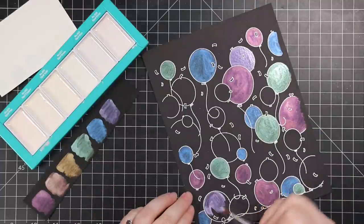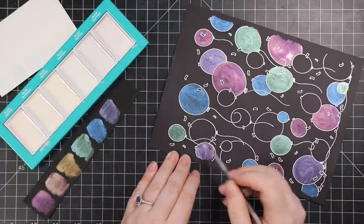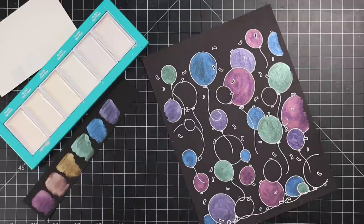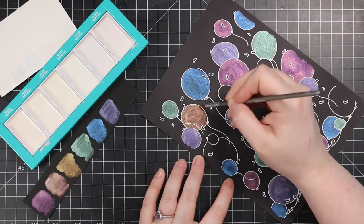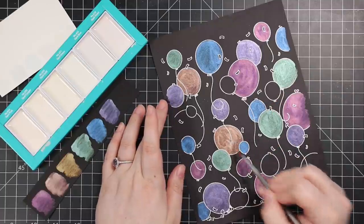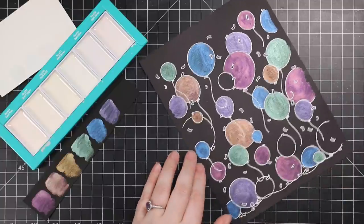With these opal watercolors, everything in the palette looks white and boring, but the minute you paint it on black — or any dark cardstock — it comes alive. You'll get different looks depending on the base color, but any dark cardstock works. I've sped this up in editing, but I just sat and filled in each balloon with no rhyme or reason, just making sure to use every single color because it's just fun.